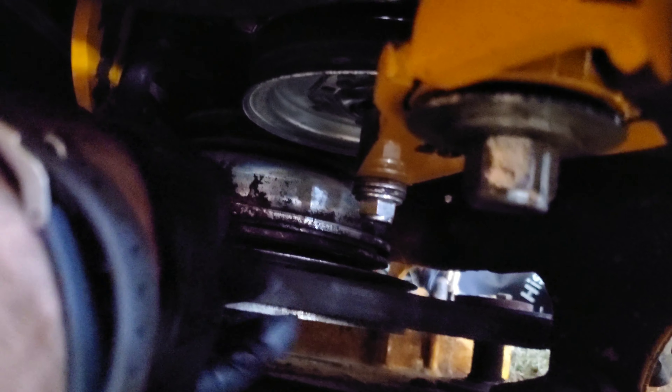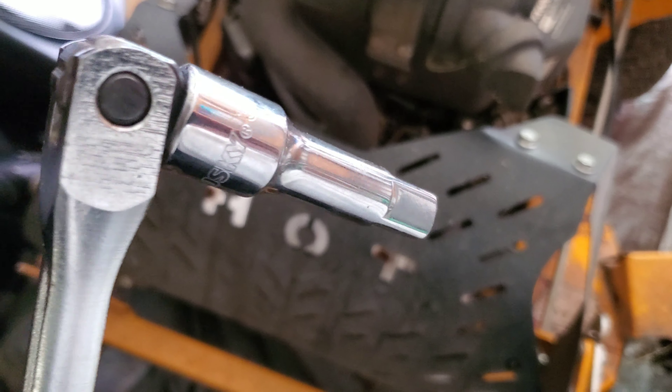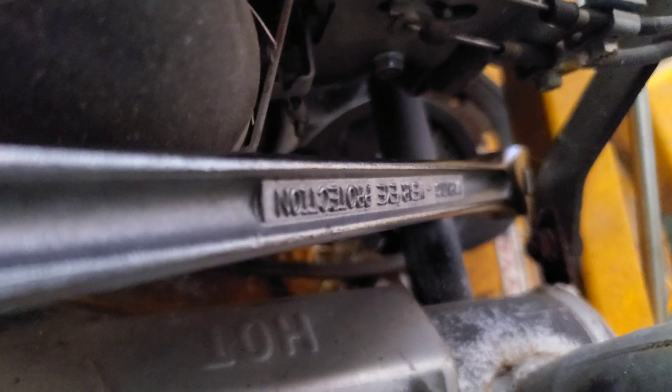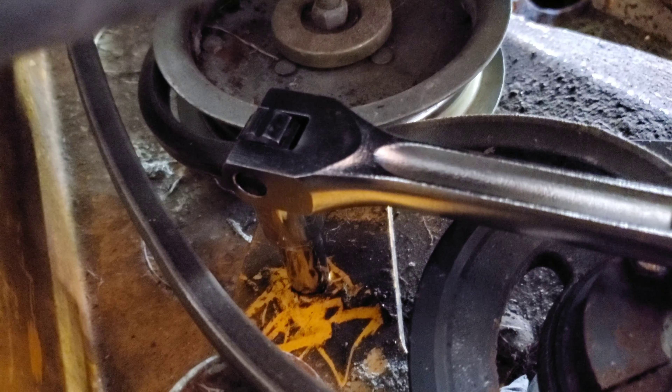Make sure the belt is around the pulley and not off of it before we begin the process of putting it back on. I think I need the shorter extension — that other extension is too long because the exhaust pipe gets in the way, and there's no moving it. The exhaust pipe is right down here; it's about the same height as that extension.